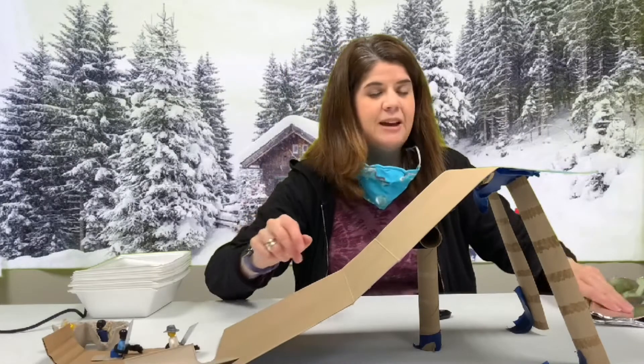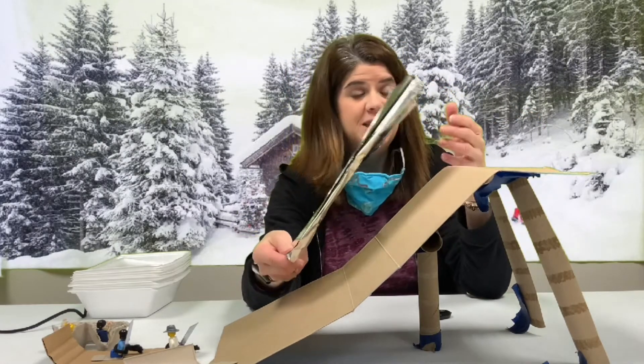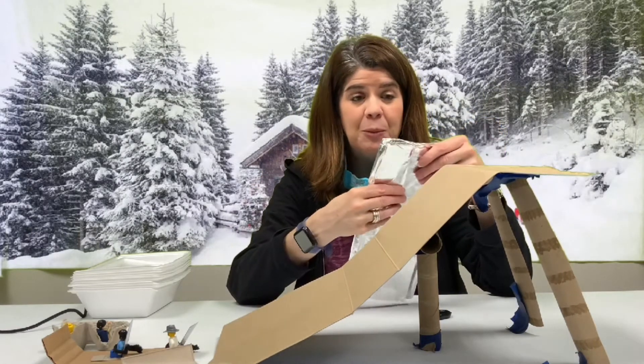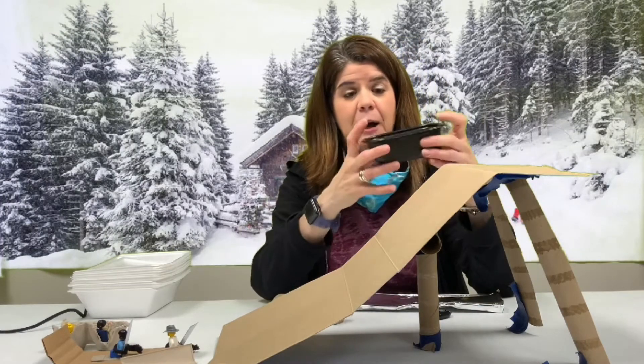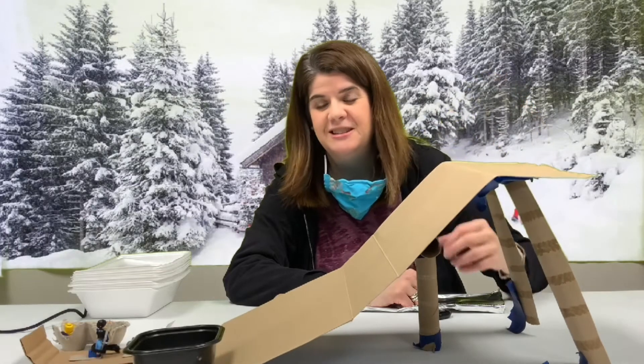I'm going to give you some of these foil sheets, and you can experiment with the materials that you put on the bottom of your sled, or maybe on your slope. You can even use little containers from frozen dinners to make some sleds.